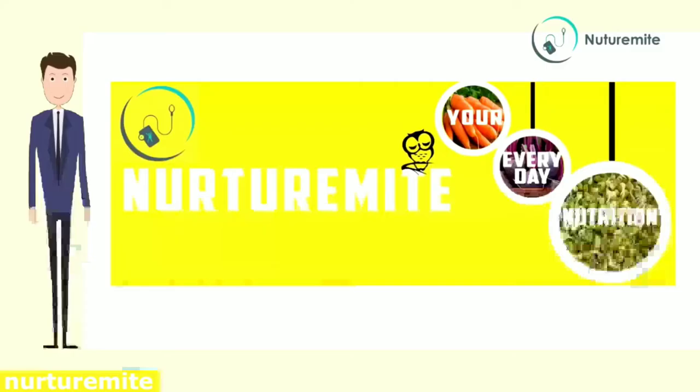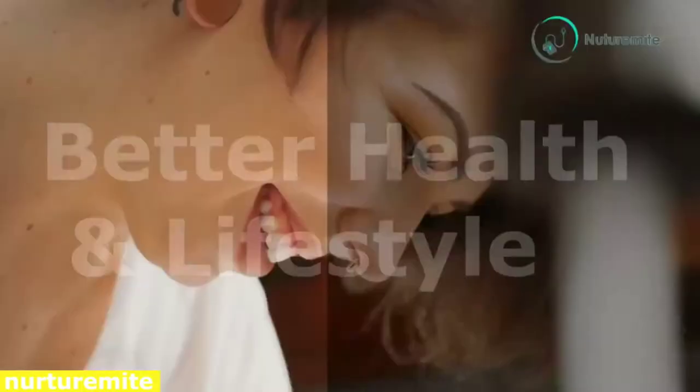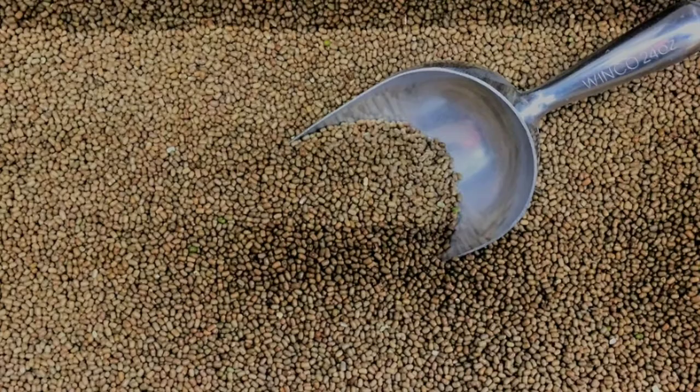Hello and welcome to our channel NutraMite, where we provide informative videos regarding health and lifestyle. Please like, share and subscribe to the channel, and click on the bell icon for important notifications and videos.